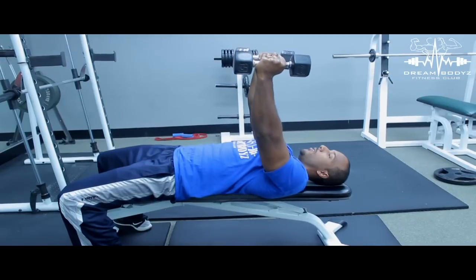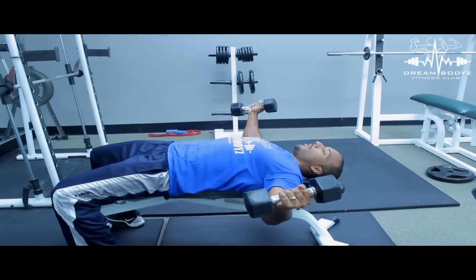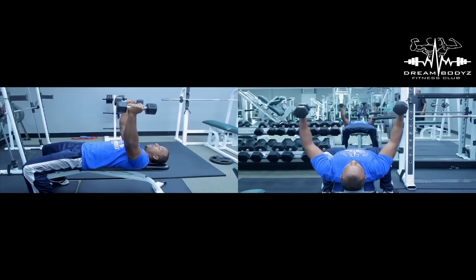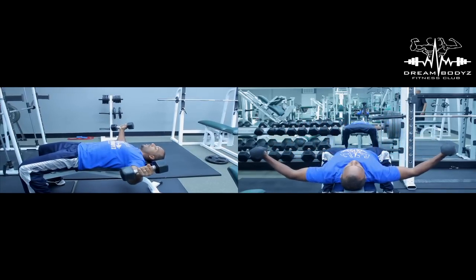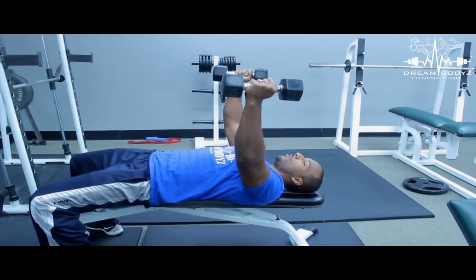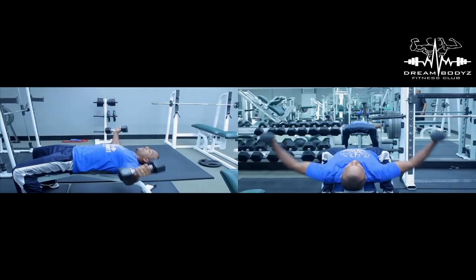One, two, three, four, five, six — up. One, two, three, four, five, six — up. One, two, three, four, five, six — up.